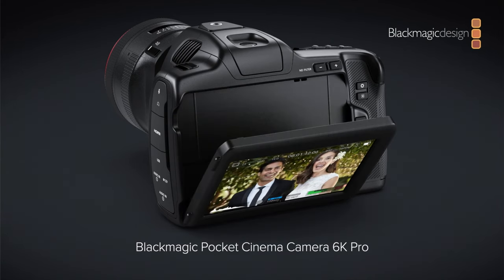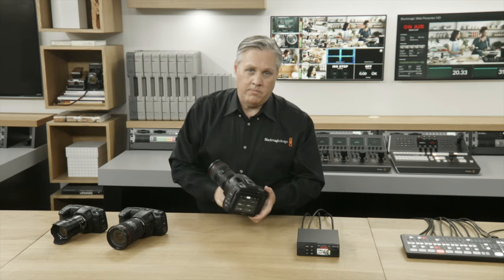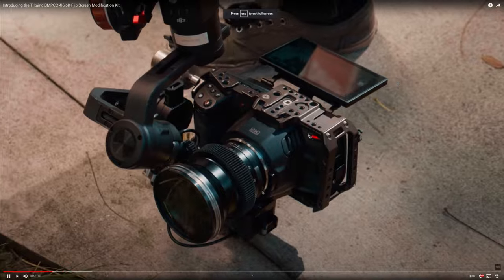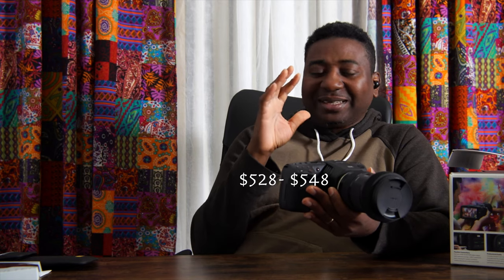Number three: the tilt flip-up screen. Being able to flip the screen up and down reduces the need for an external monitor, especially when using a gimbal. The screen is also said to be brighter, which is much appreciated. You can get a good view and enjoy your gimbal experience without having to mount a heavy external monitor on the rig. The last time a tilt-out mod was sold for this camera it was almost $500, so having it built in is a no-brainer.